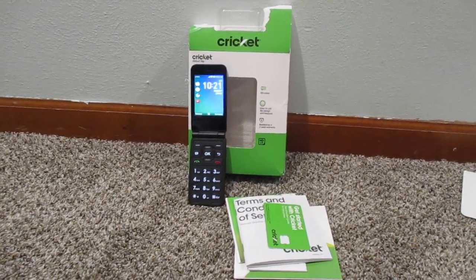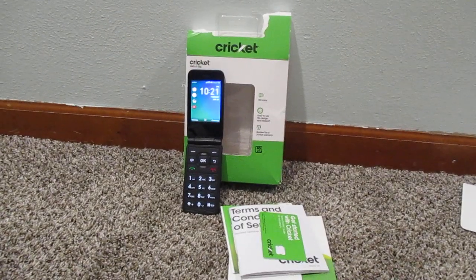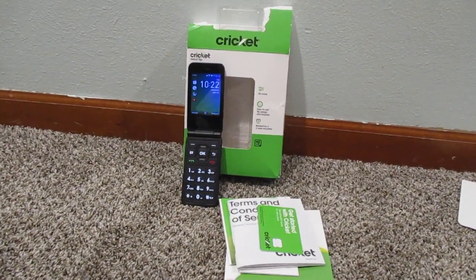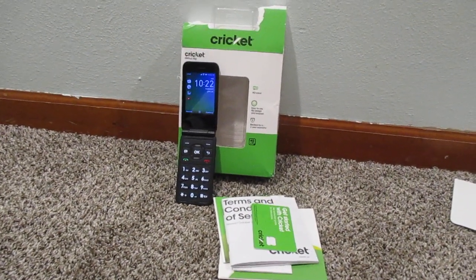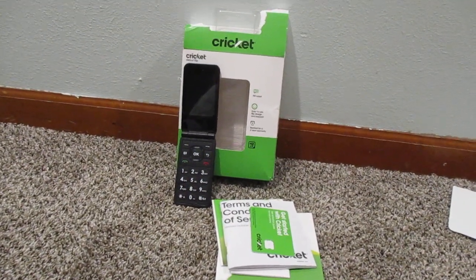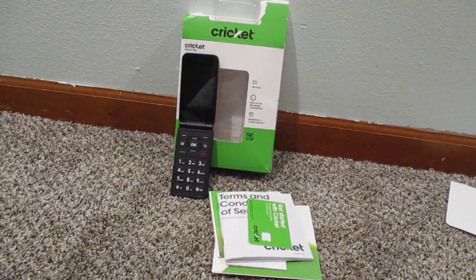Hey guys, what's up? So today we're going to take a look at the Cricuit Debut Flip prepaid flip phone. Flip phones are starting to become kind of a rare thing, at least here in the United States. According to some polls, actually 85% of adults use a smartphone of one kind or another.